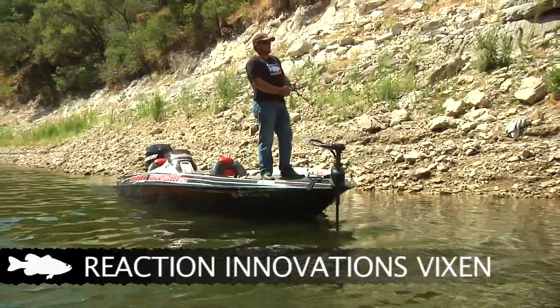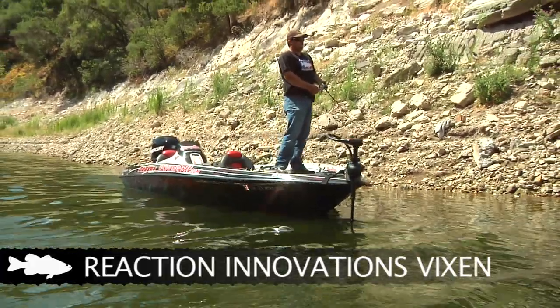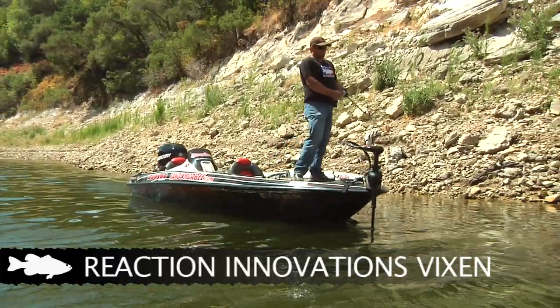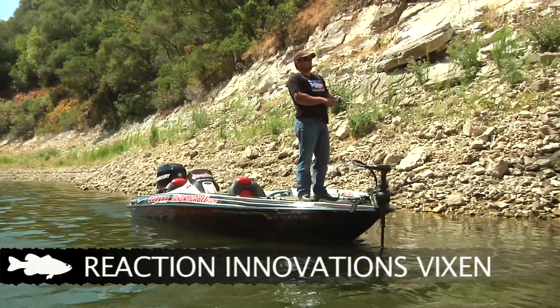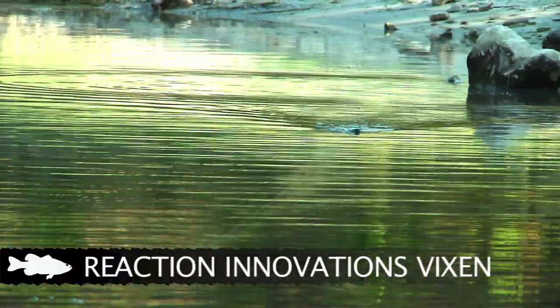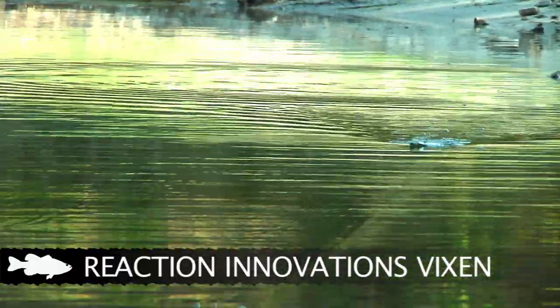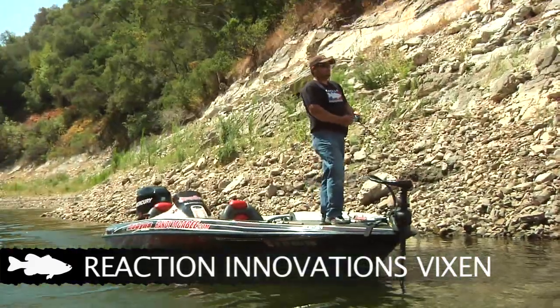For the summertime bass, they're a little more active in the morning, so I like a walking bait, something I can move fast. With the walking bait, it's more of a rhythm type deal. It's a half turn of the reel and a pop of the rod — half turn of the reel, pop of the rod — and you just kind of have to play with it until you get that rhythm down. But when you get on a topwater bite in the summer, it is the most exciting way to catch fish.